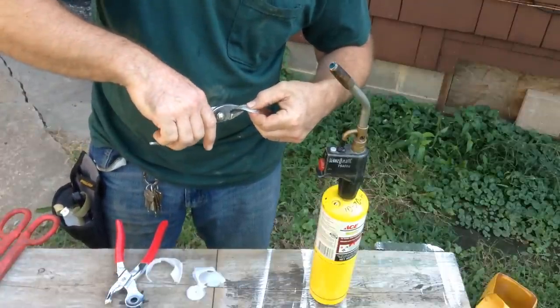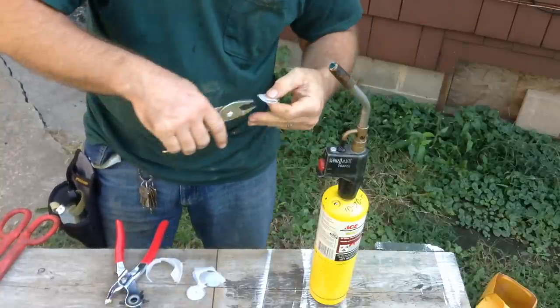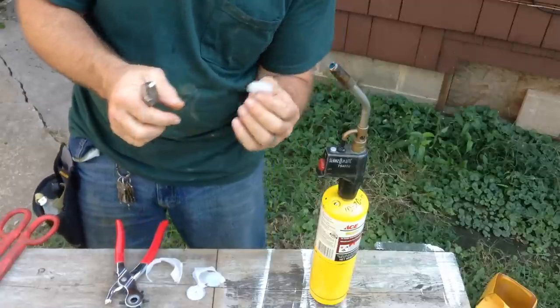I actually used a different torch, but it was leaking, so I switched. This goes really fast — it's just gonna heat up. It's easy to get it too hot.